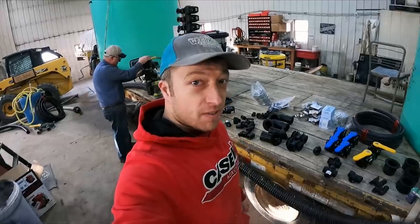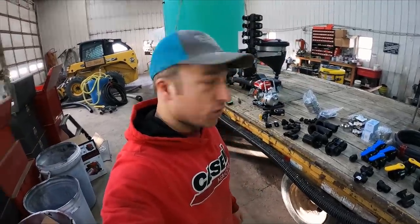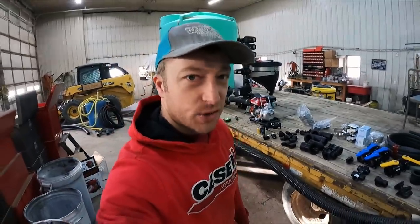The guys have got all the parts lined up here, so I think it's time to start assembling this thing. Dad's already working on the main valve coming off the pump, and I'm going to find a place to fit in here too and get to work.